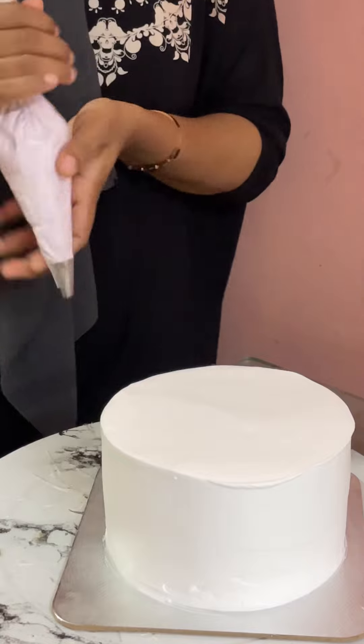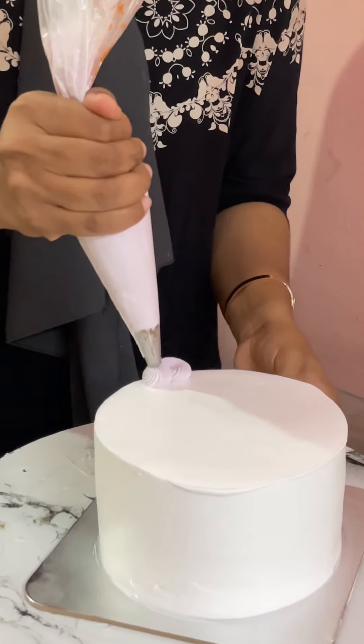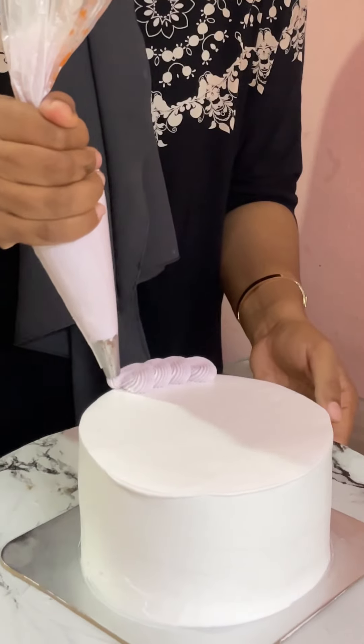I am going to decorate a cake for a little bit. I have two more cakes.